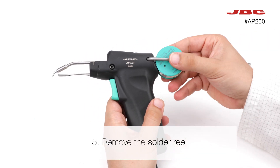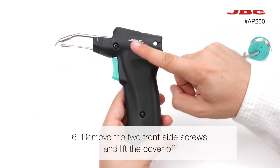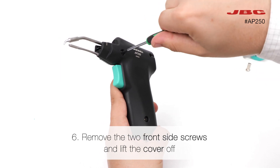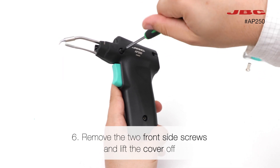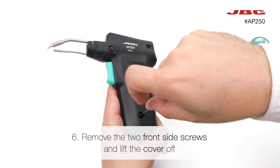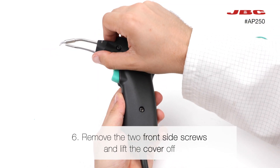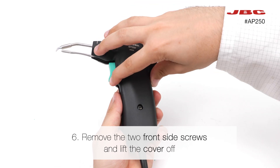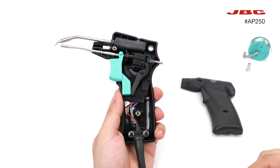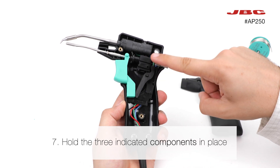Remove the solder reel. Next, remove the two front side screws and lift the cover off. Make sure to hold the three indicated components in place.